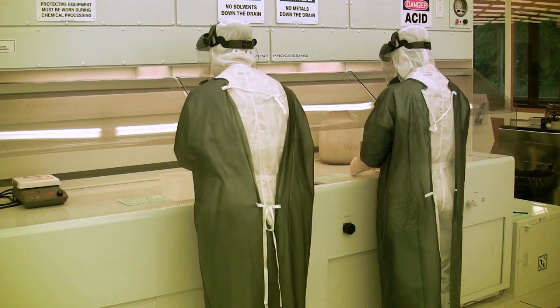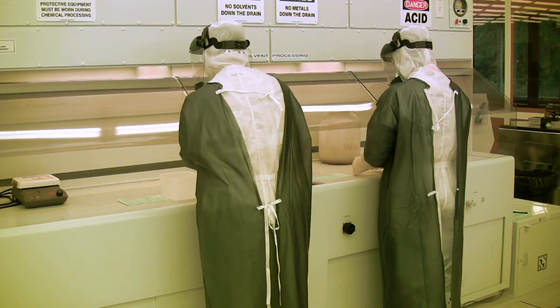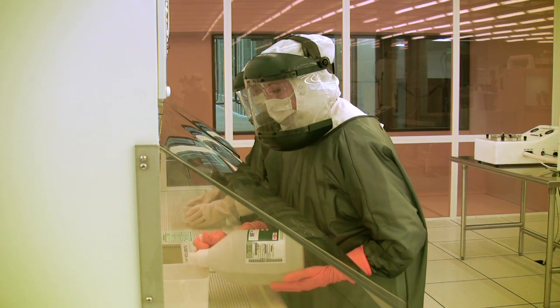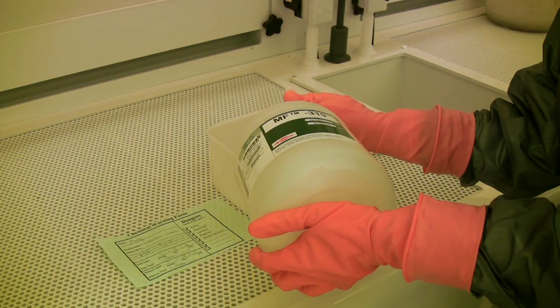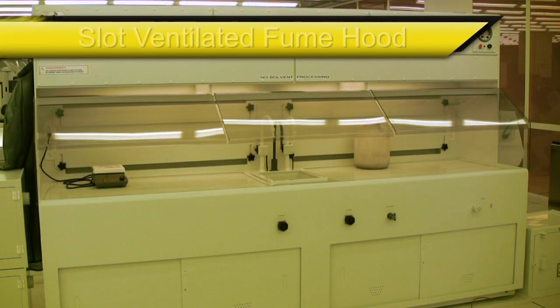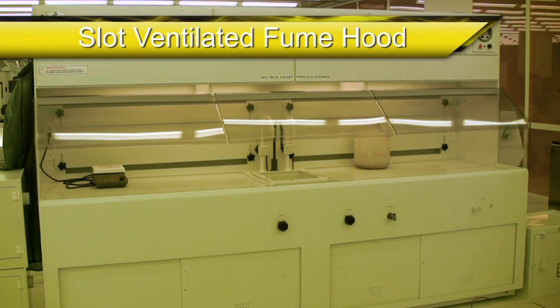The three most important things you need to know about a fume hood is that it is here to protect you, your product or experiment, and the area around the fume hood in which you are working. How you operate in and around the fume hood will determine how effective it is at doing so. For this presentation, we will discuss the slot ventilated fume hoods found throughout the Marcus Organic Clean Room. However, the same basic principles apply to all fume hoods when it comes to safety.